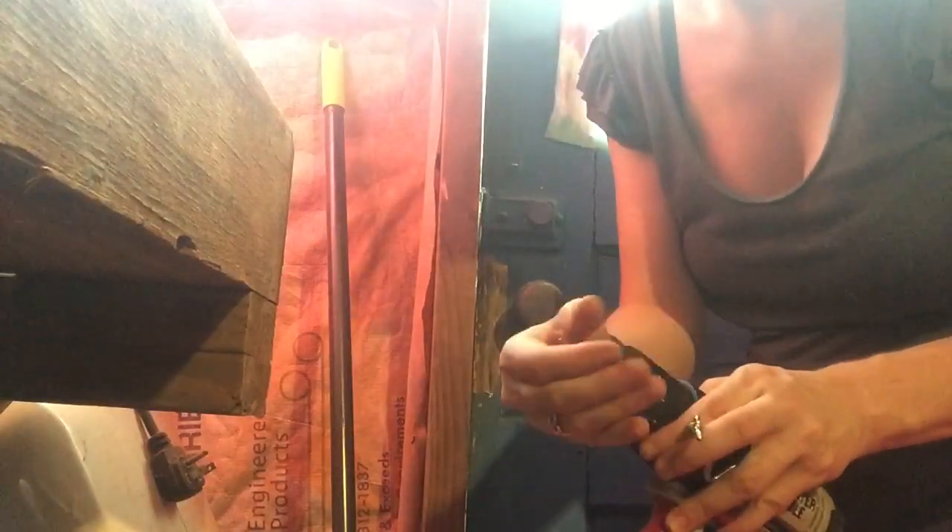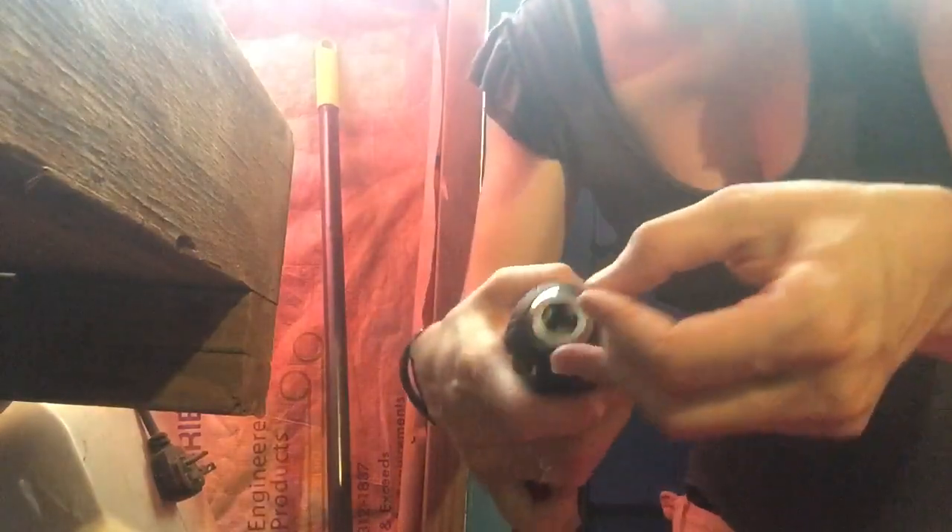Now I'm going to unscrew this maybe. I don't know if you're supposed to do this or not. I'm putting this in here — see if that works. Dude, that's not going to work, it's totally the wrong end.